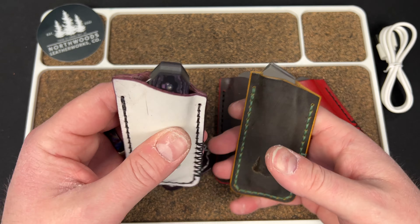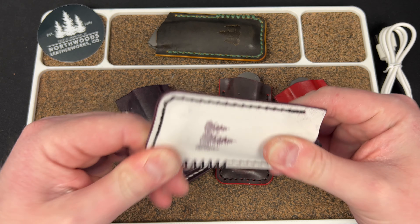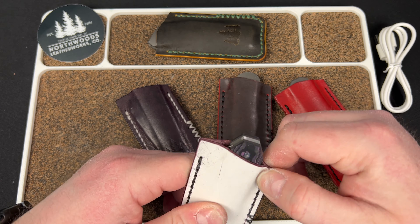These two are going to start wearing in. I'm really loving this ghost leather — that's what he calls it. I really love this stuff because it just patinas really well.